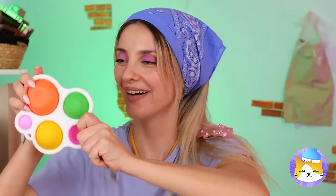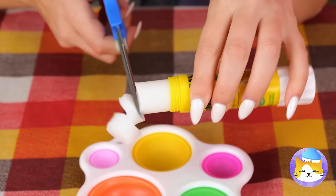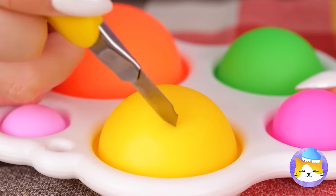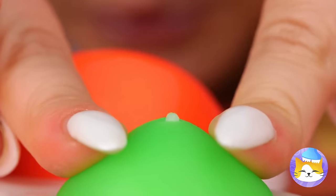Maybe you should toss that. Add some glue to this fidget toy, flip it over and make some incisions. Now it's time for some pimple-popping fun.